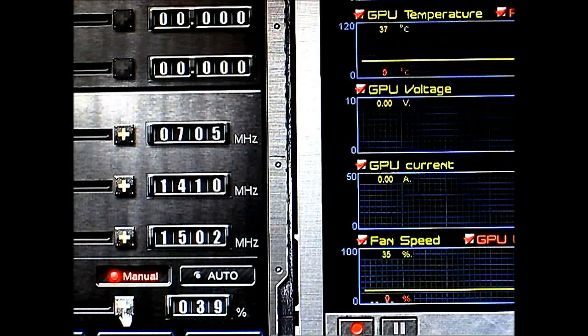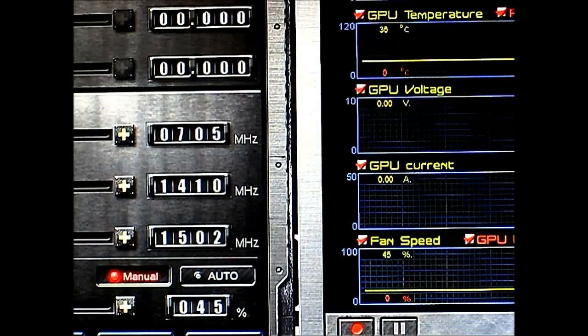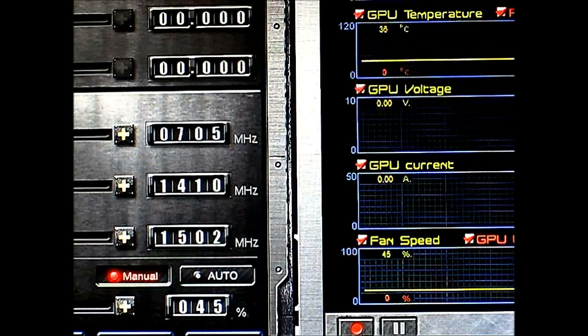Still fairly quiet at 35%. Now you can begin to hear it at 45% fan speed — that is actually the highest fan speed I've reached was at 47%. As you can hear, it's not high-pitched; it's a different kind of noise. The shape of the fan really helps — it's not the whistling kind, and especially inside the case you can barely hear it over the CPU and case fans. Let's try pushing to 50%.